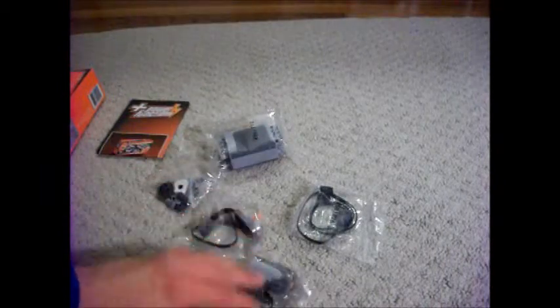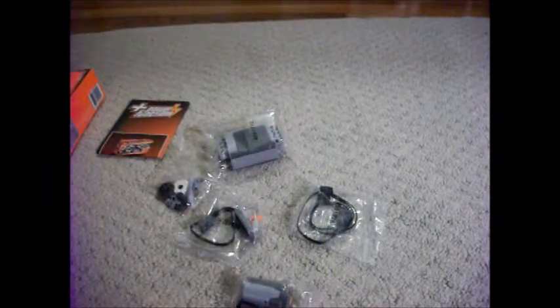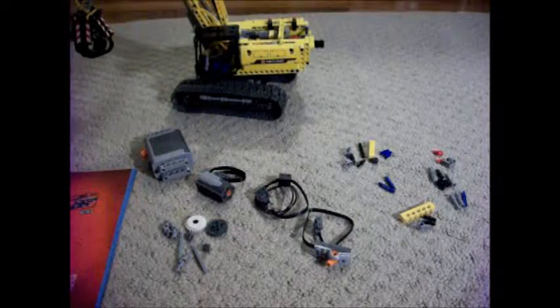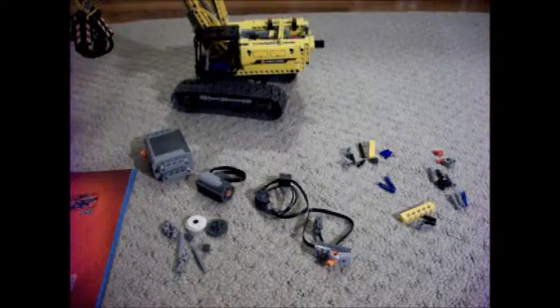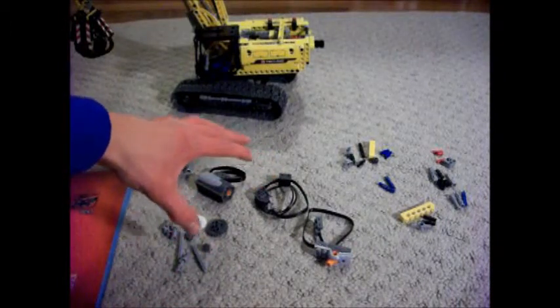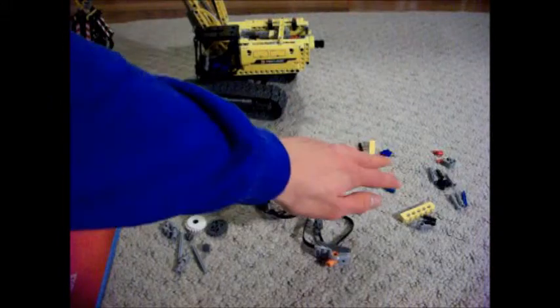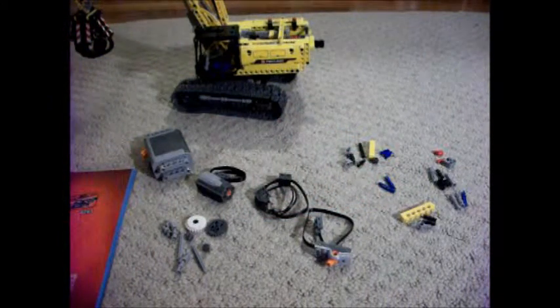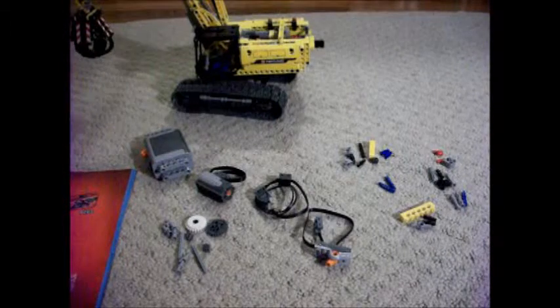Here's all the parts that we get in the box. These are all the parts that we'll need to add the Power Functions to the excavator — these are the parts from the Power Functions Motor Set, and these are some of the extra parts that were included with the Technic Excavator.